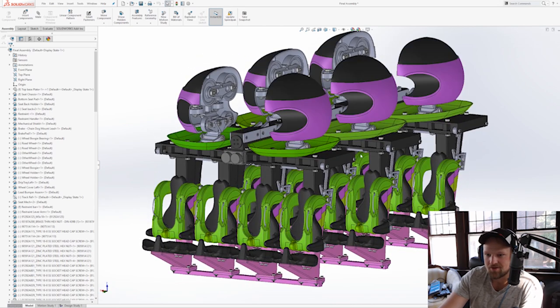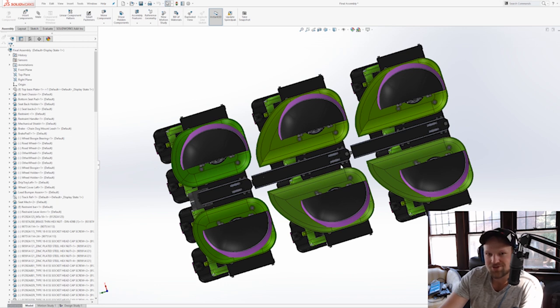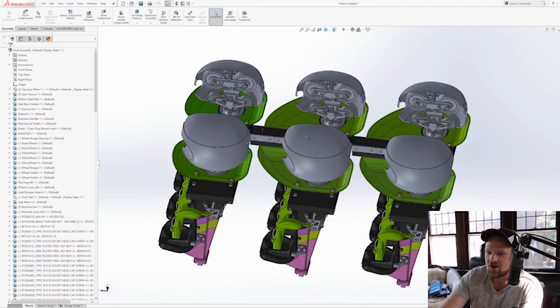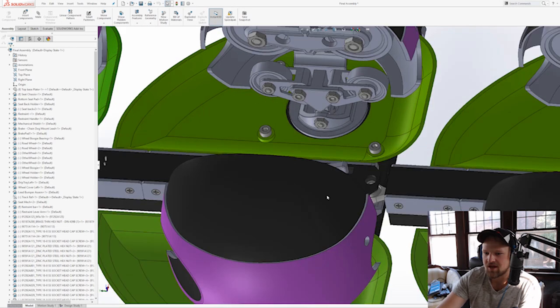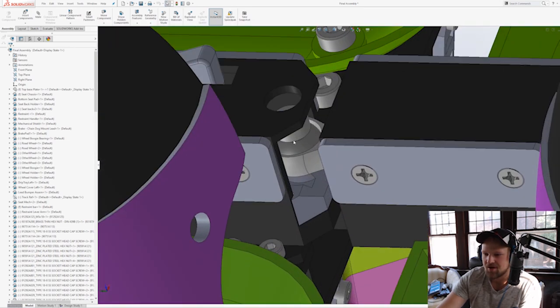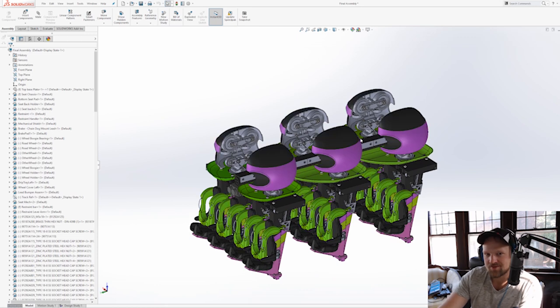What you see here are the first three cars — the first and second are unique, and then the third after that is identical because it has the ball and socket joint, which you can see right here. Everything's assembleable — I want you guys to be able to assemble it.